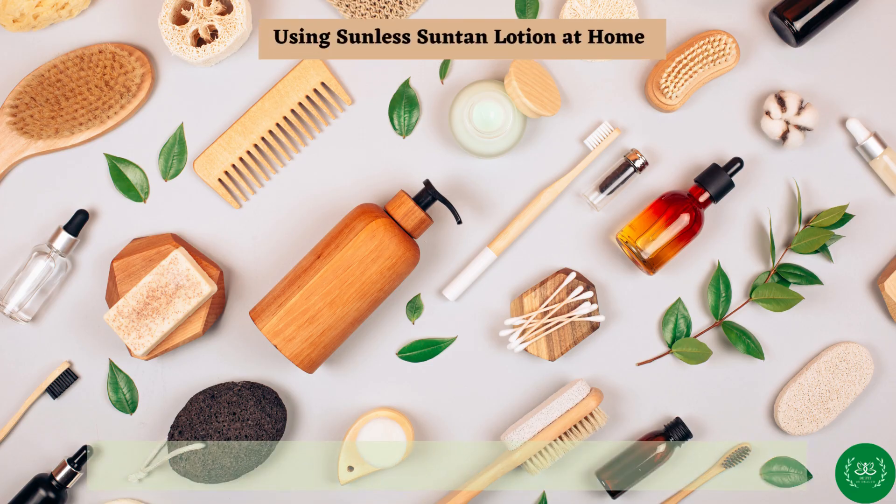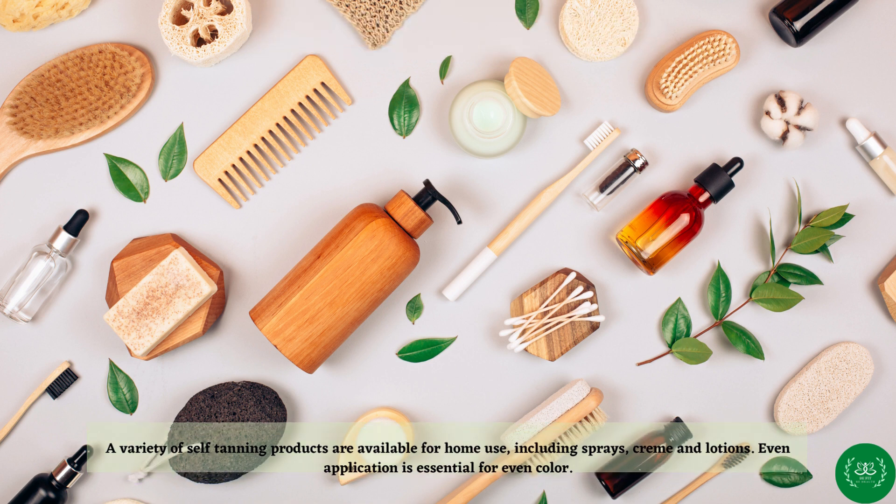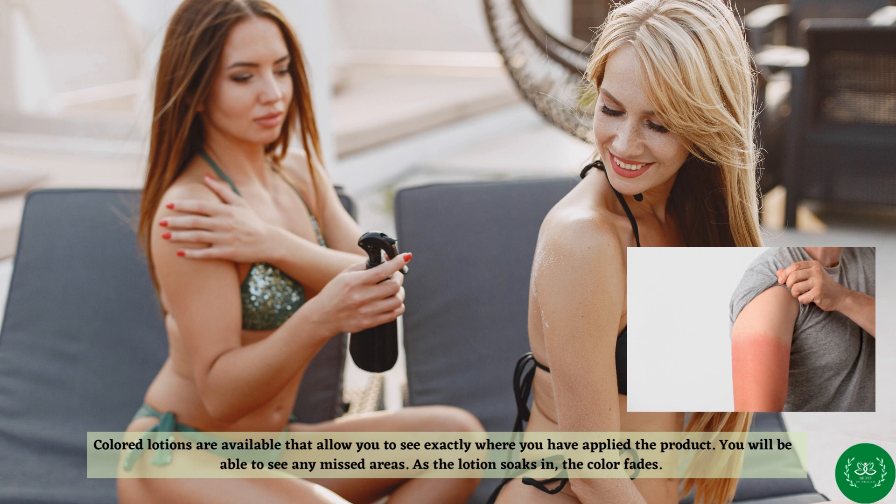Using sunless suntan lotion at home: a variety of self-tanning products are available for home use, including sprays, cream, and lotions. Even application is essential for even color. Colored lotions are available that allow you to see exactly where you have applied the product, so you will be able to see any missed areas. As the lotion soaks in, the color fades.